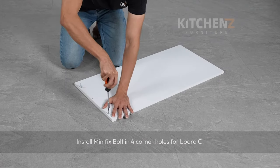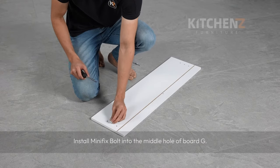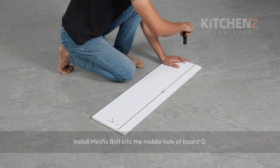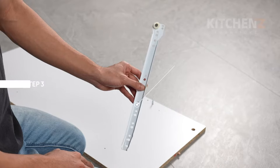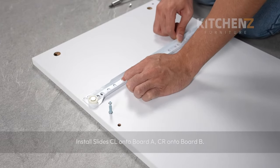Install mini fix bolt in the four corner holes for board C. Install mini fix bolt into the middle hole of board G. Do the same for the other four pieces of board G. Install slide CL onto board A and slide CR onto board B.